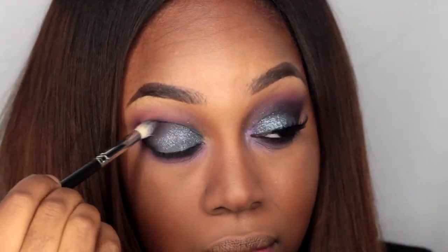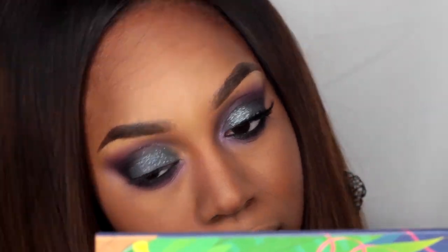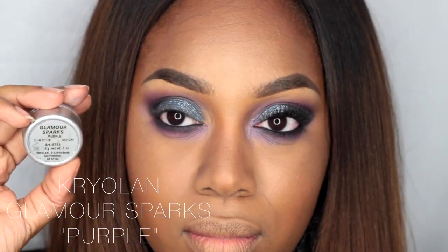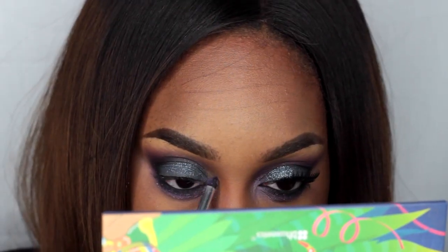I'm taking a blending brush from Crown again and taking the black eyeshadow from the BH Cosmetics palette and applying that in my outer V. Then I'm taking this cream Kryolan Glamour Sparks in purple.